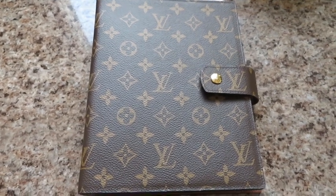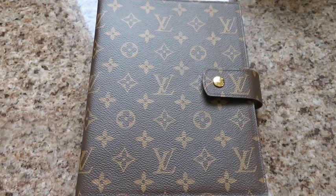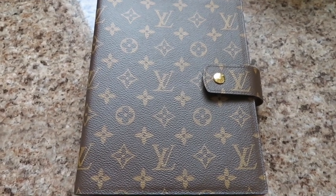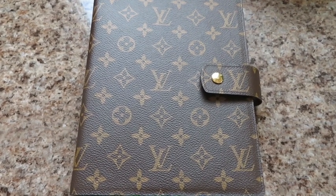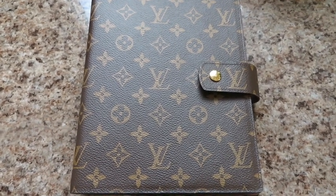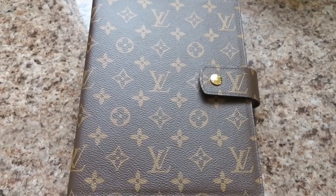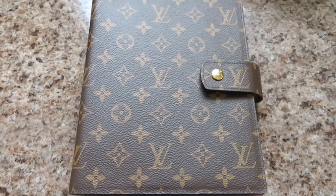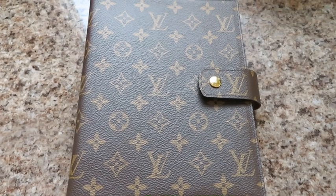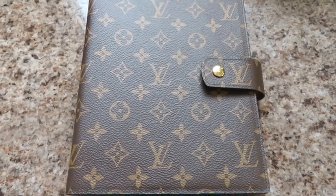So this is it — this is the largest size agenda cover that they have. It does not include the inserts and it retails at $840 USD. I know they raise prices at least once a year so it does go up. This was actually really difficult to get — it was the only one in the store, it wasn't available online, and even on the pre-loved market right now you're paying a lot because they're so hard to come across.